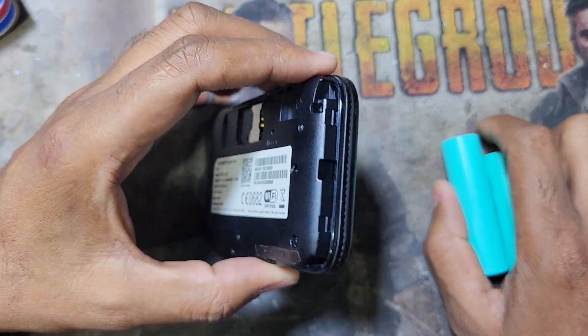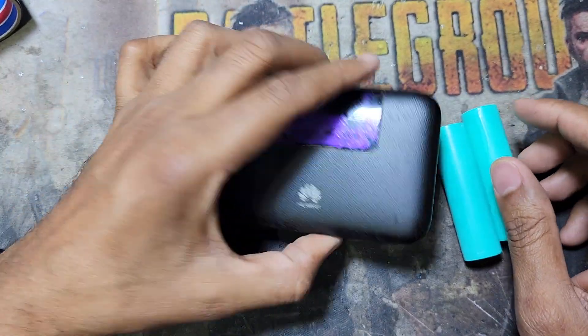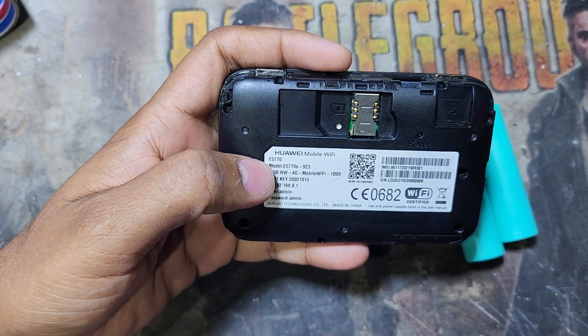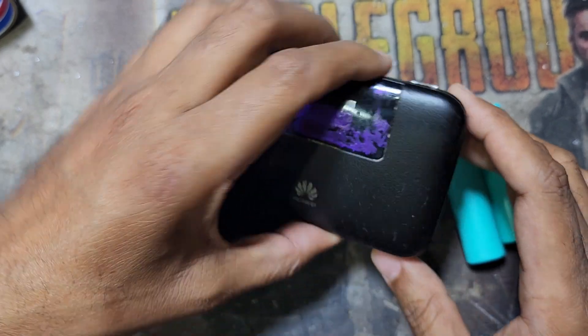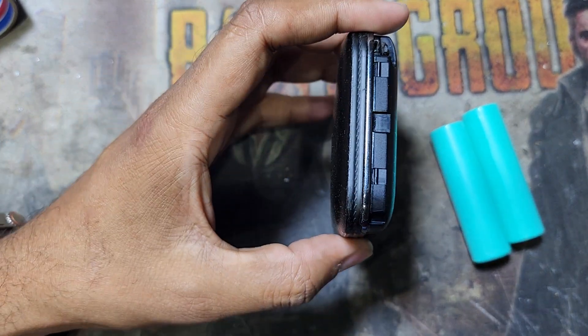Assalamualaikum warahmatullahi wabarakatuh, welcome back to my channel Golden Nanotech. Today I have a Huawei router, model number E5770, and this is a portable router. The router battery is damaged, so today I'll show you how to fix it.